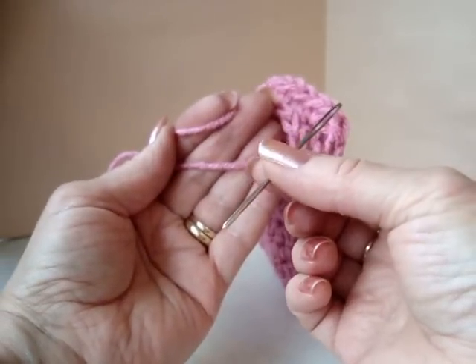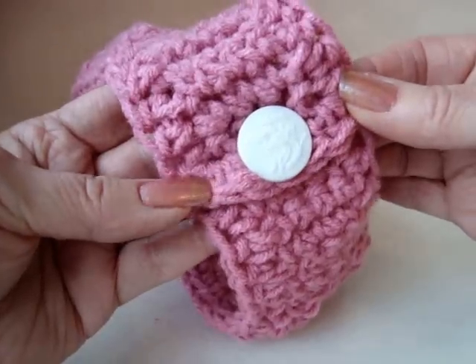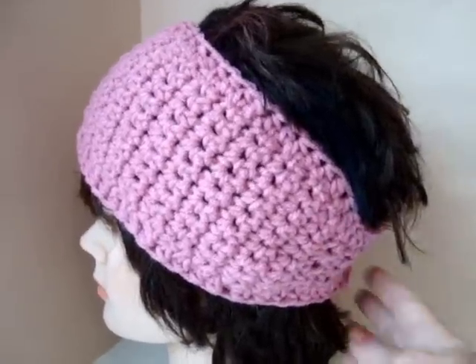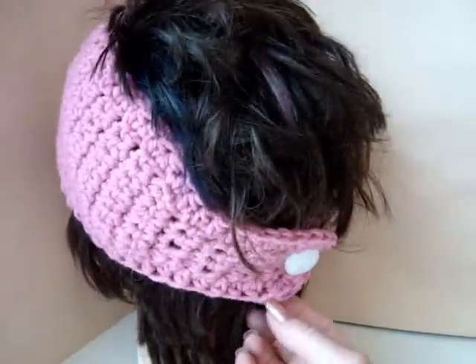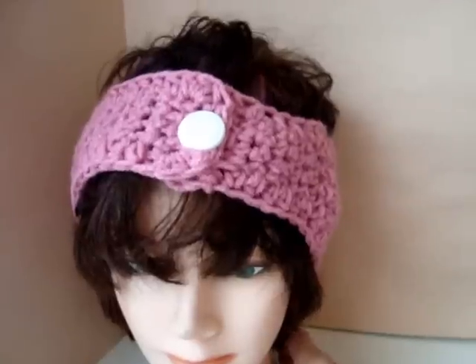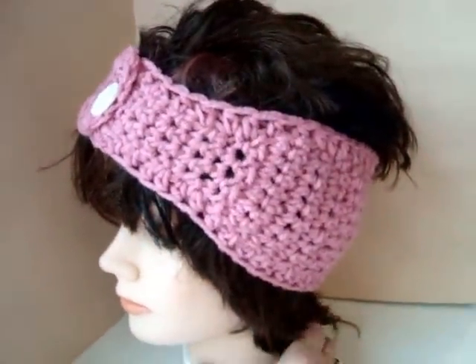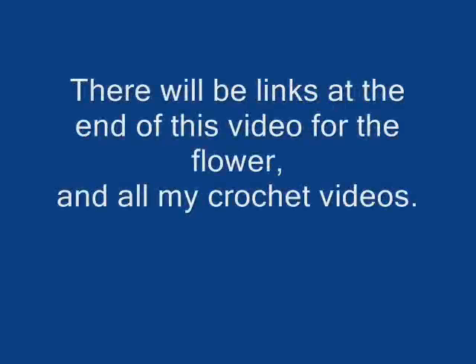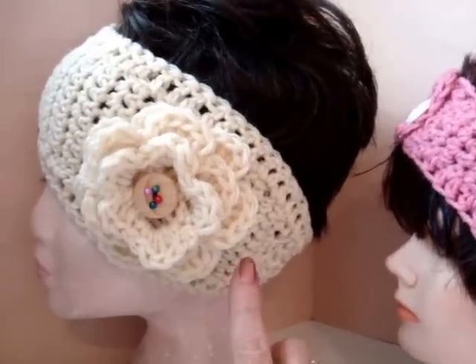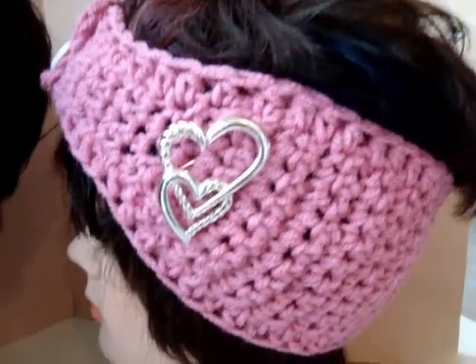Weave the yarn ends into the finished work. Sew a button on the back. And there's how the headband looks. You can wear the buttoned-up section in the back, on the side, or in the front. I'll place a link at the end of this video for how to make this flower, or you could just pin a brooch.